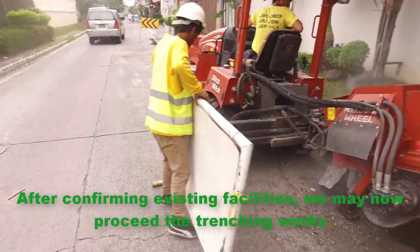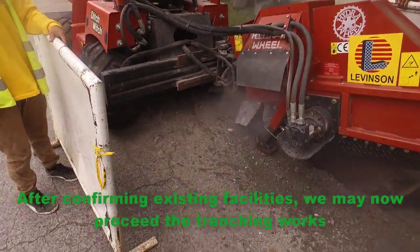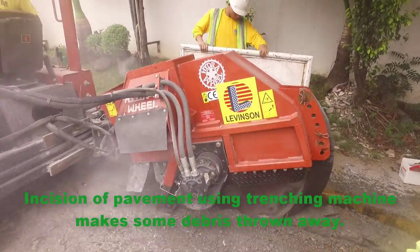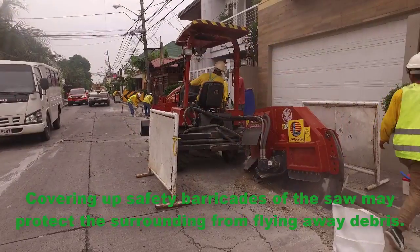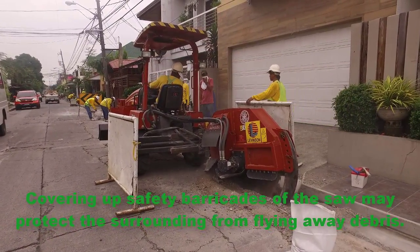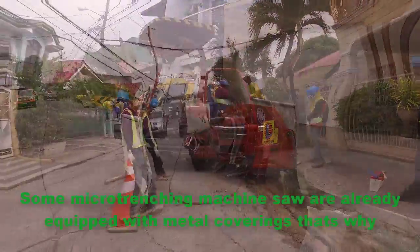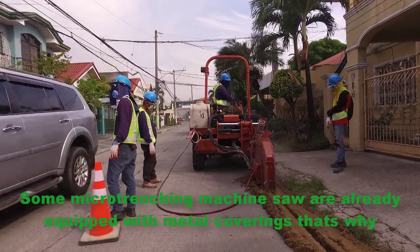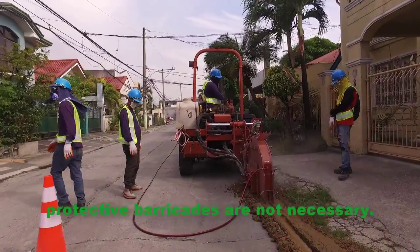After confirming existing facilities, we may now proceed with the trenching works. Incision of the pavement using the trenching machine throws some debris away. Covering the saw with safety barricades may protect the surrounding area from flying debris. Some micro-trenching machines are already equipped with metal coverings, so protective barricades may not be necessary.